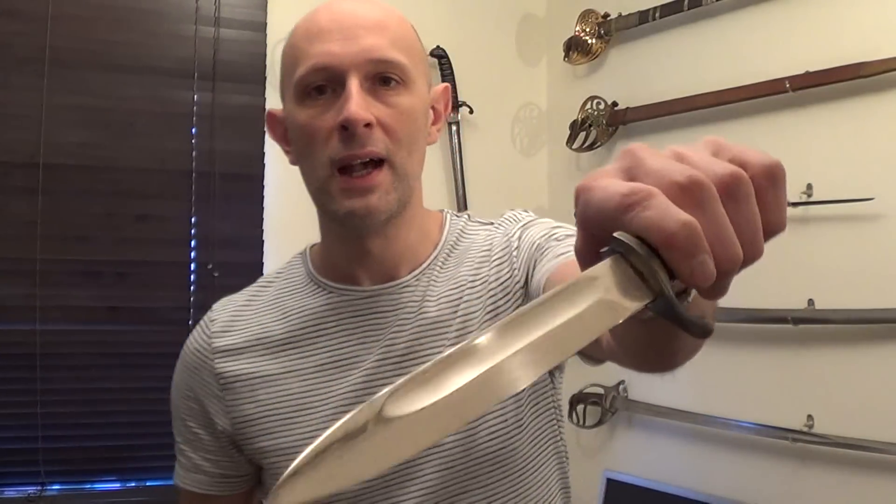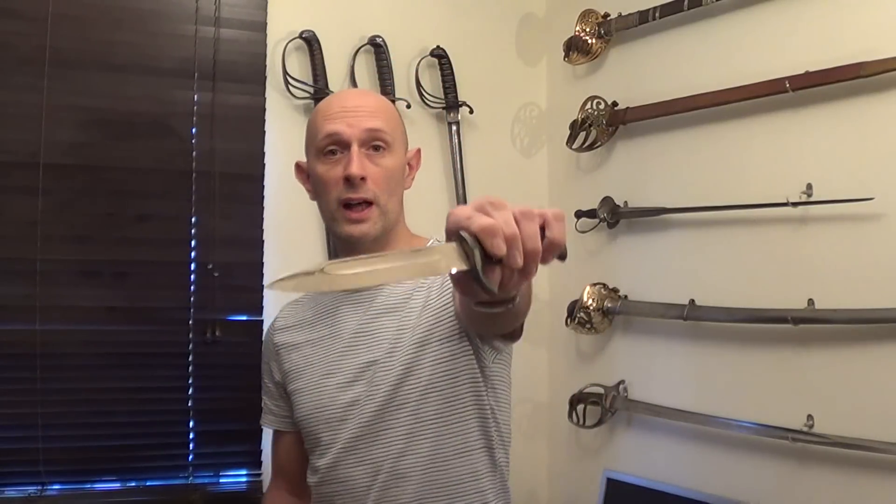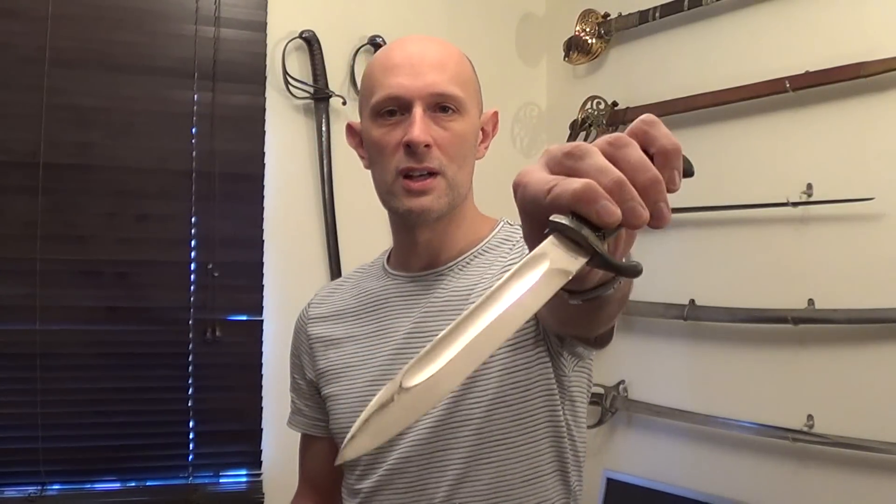Hi folks, Matt Easton Scholar Gladiatoria here. I've talked a lot in the past about fullers — that is, grooves in blades — and the fact that they are not blood grooves and they are not for letting the vacuum out when you stab someone so you can extract your knife. This is rubbish. In fact, the fuller is a groove that does two main things: it essentially lightens and stiffens a blade, in much the same way as an H-girder or I-beam works.